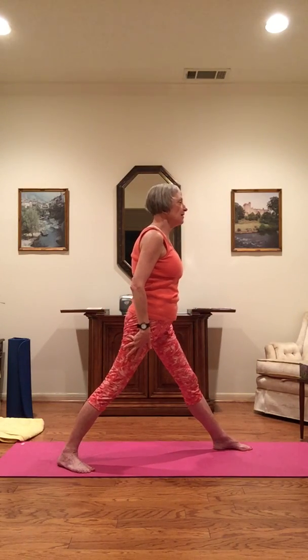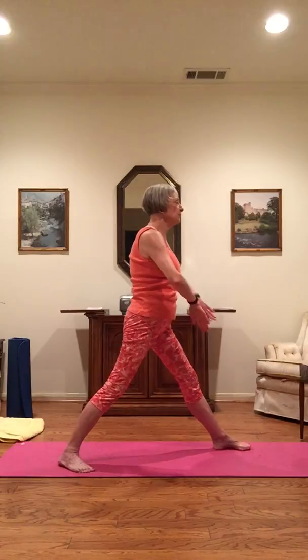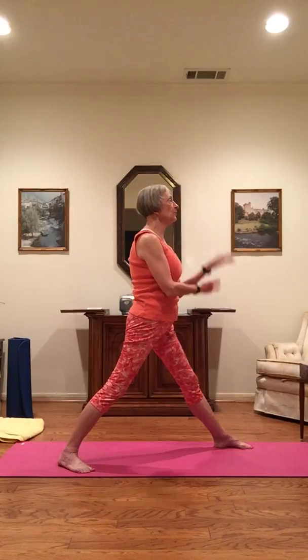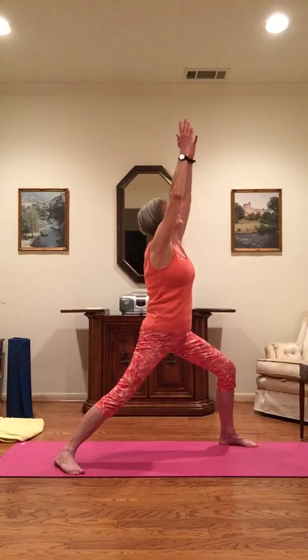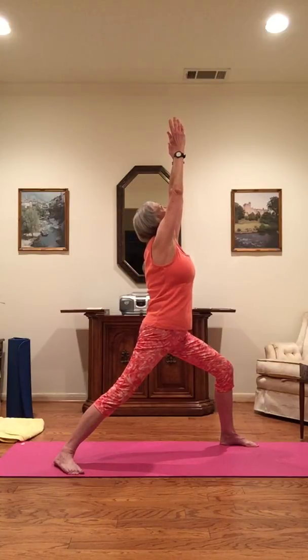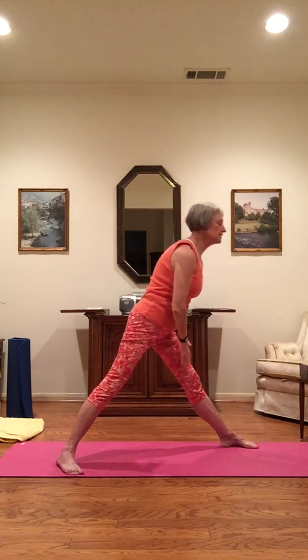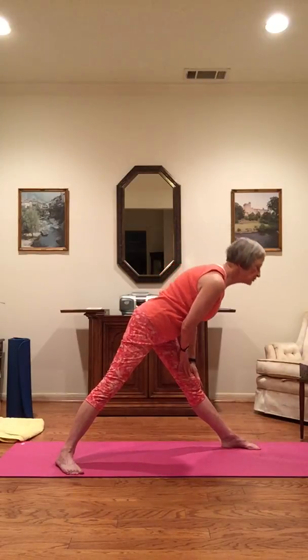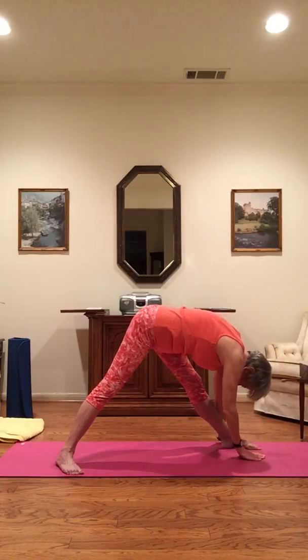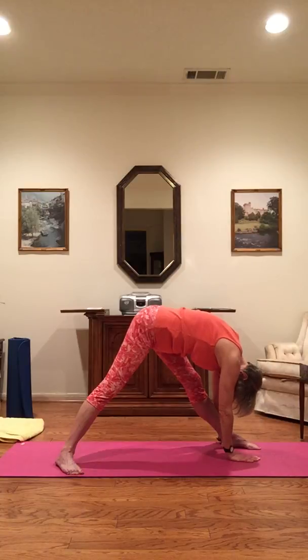Rotating that right foot around so hips and shoulders face the left, bringing your feet at least shoulder width apart for stability. Warrior I — inhale your arms up. As you exhale, bend that left knee no further than the ankle, looking up and reaching up. Inhale, and as you inhale, place both hands on the left thigh. Exhale, straighten that leg, slowly coming down into pyramid. Hands are on the leg or, if they reach, on either side of the foot. Surrender into your stretch.